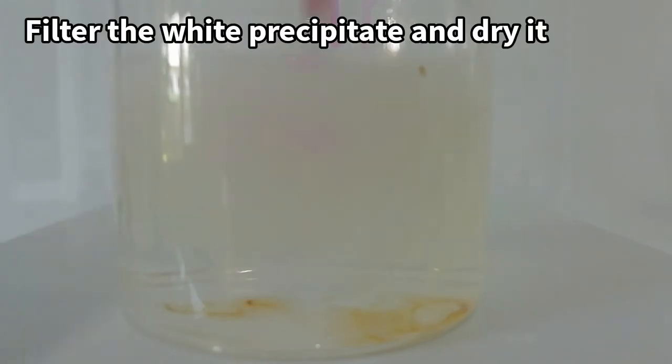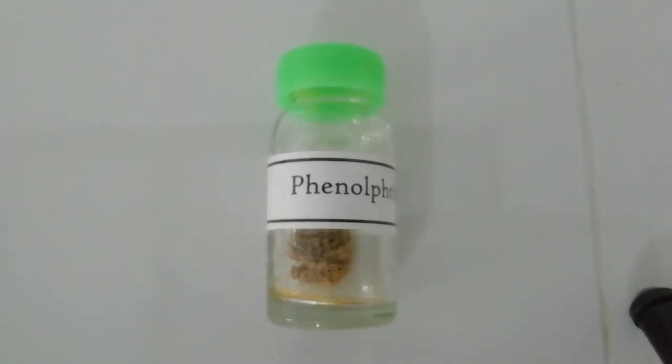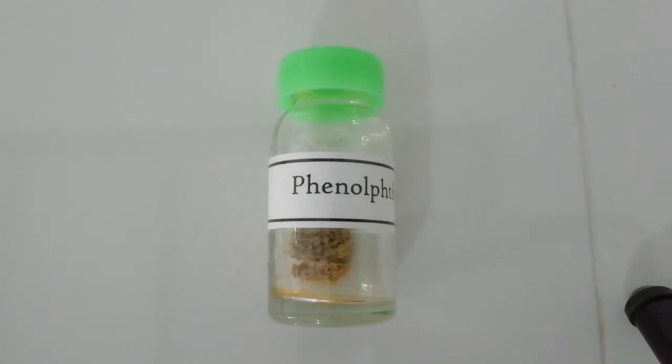Then a white precipitate is formed. That is our final product phenolphthalein. Here is the final product, but it is not white because I think it has some unreacted impurities and side products. Thank you.